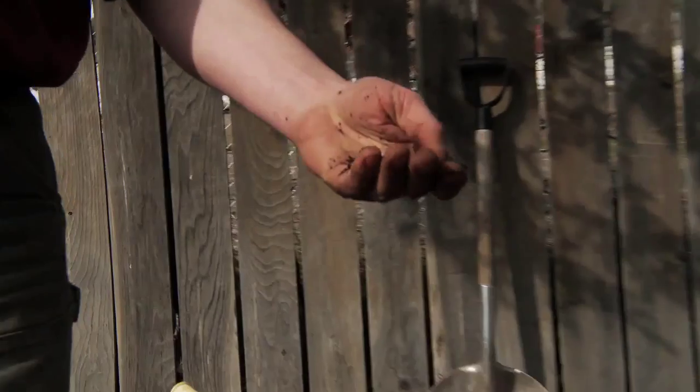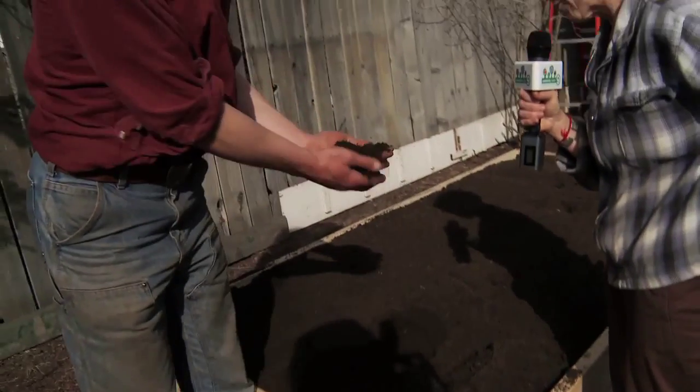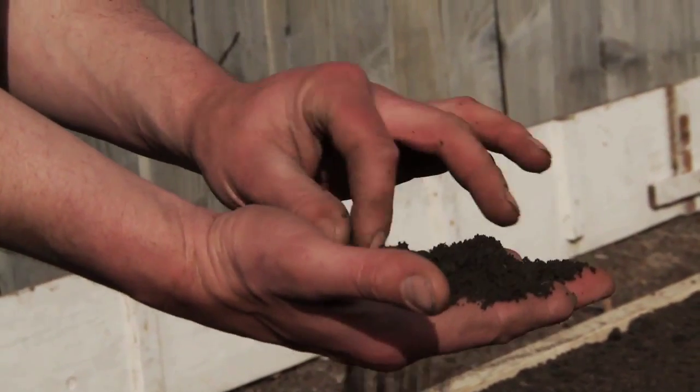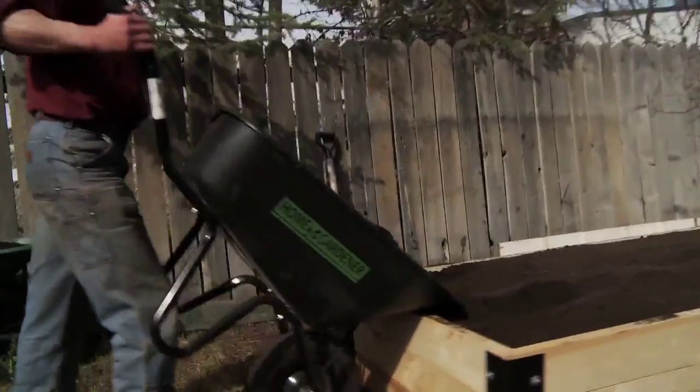Well, we need soil compost, soil amendments, plants, and water. Here we have our in-house blend of topsoil — this is sand, silt, and compost which we produce.